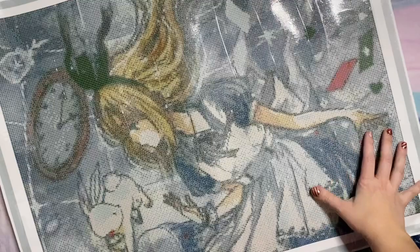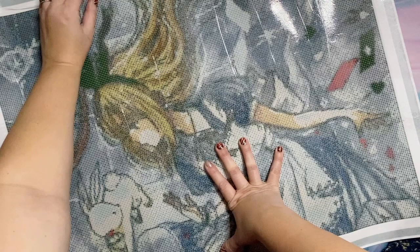They do usually put stickers at the bottom with your name and the name of the canvas itself. This one is titled Down the Rabbit Hole, Version B, and the artist is the lovely Cheryuki. I have a couple of pieces from her in my stash that I haven't had the chance to work on yet, so this will be my first from her — I'm very excited.